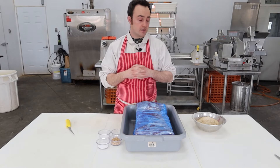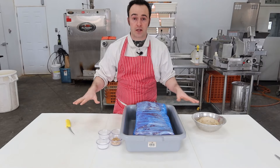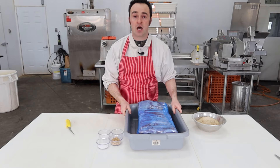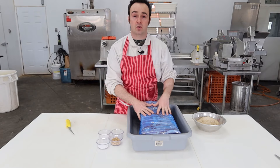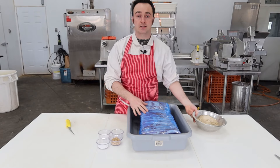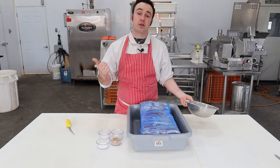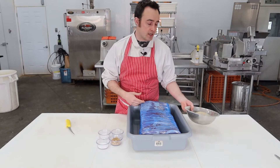So for equipment you need, it's pretty simple: just a little work area. You don't need a meat shop like this, you can do it on your kitchen counter. A little tub or big plastic bag to hold your belly in, a little something to weigh your spices out in. You will need a gram scale if you're doing the spice mixing the way I do it.